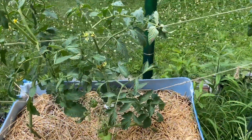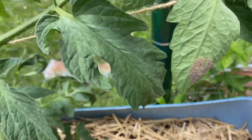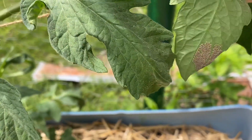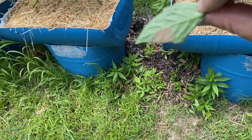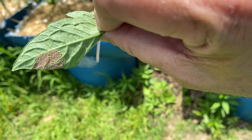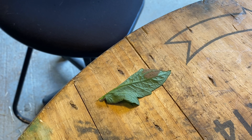Oh look at that — I see something. Look at that right there — that is a big fat... look at that! We're gonna kill them. You see all those eggs on that tomato leaf?